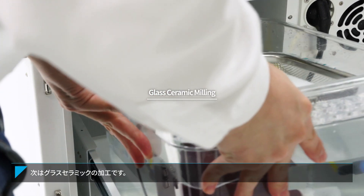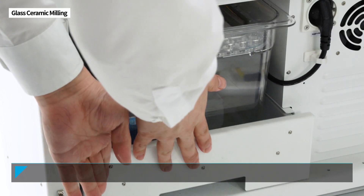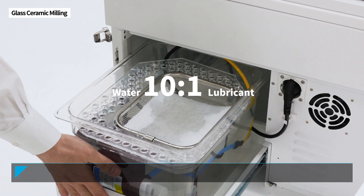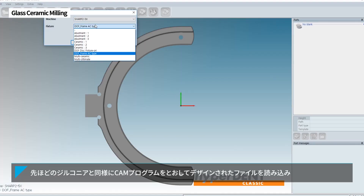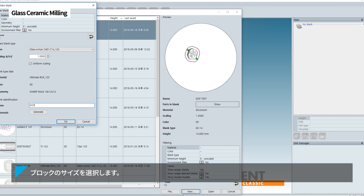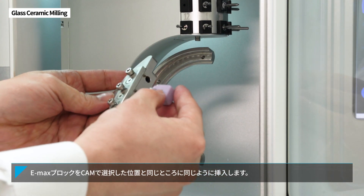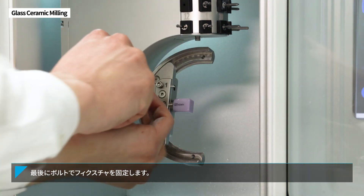Next, let's try glass ceramic milling. Fill the water tank with 7-8 liters beforehand. For stable milling, mix the lubricant with water at a ratio of 10 to 1. Use the CAM program to import the pre-designed file the same as before, and then select the block size. After properly positioning the crown on the block, insert the block in the same slot number output as the CAM. Finally, use bolts to mount it to the fixture tightly.